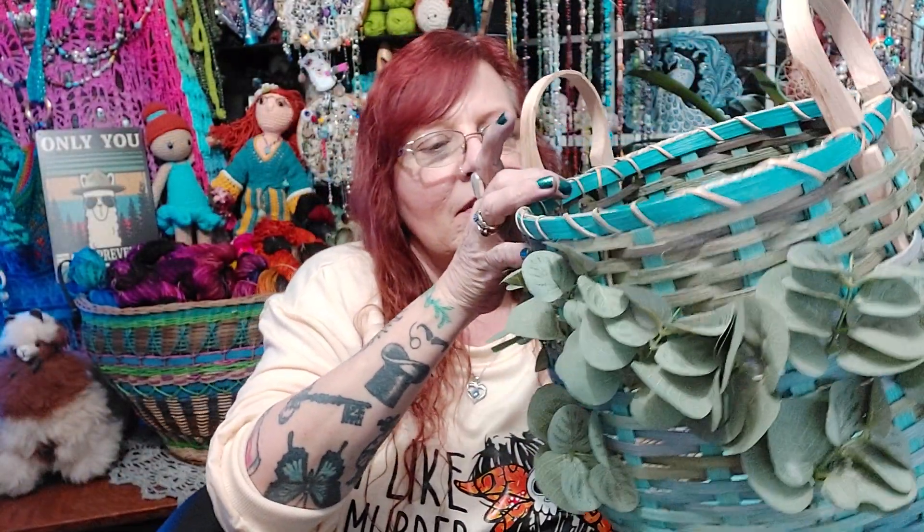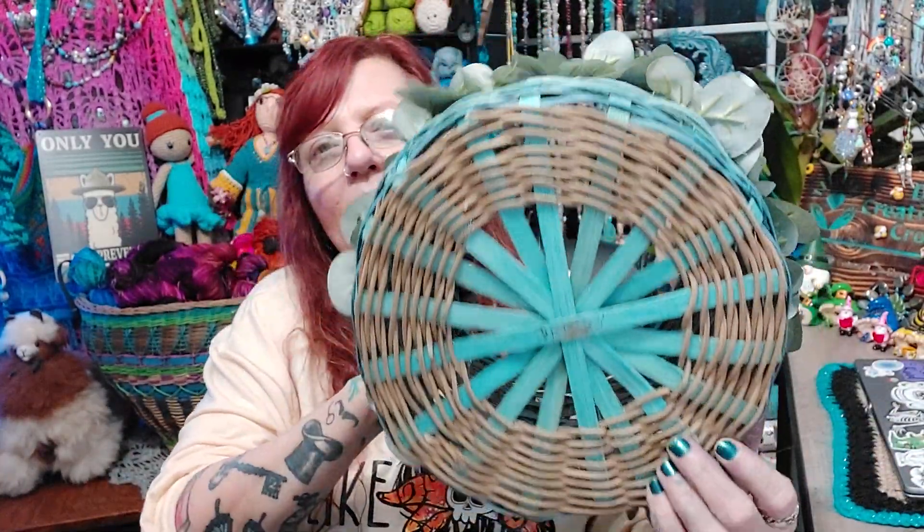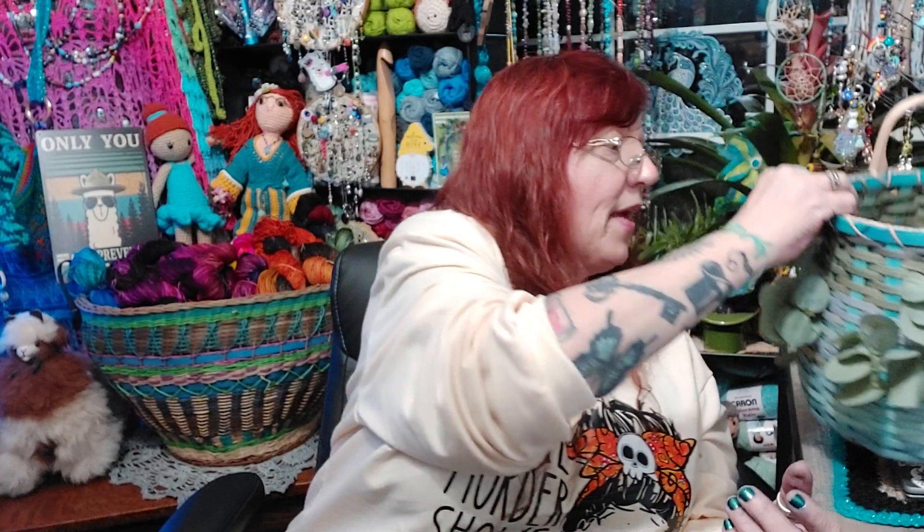Now the baskets — I want to save the best for last. That's my elk antler basket. That one is done. And I also made a couple in between there. This one I put eucalyptus leaves on. It's got two handles.